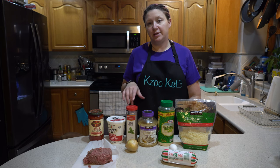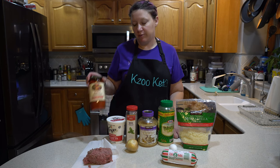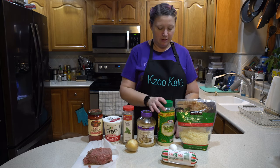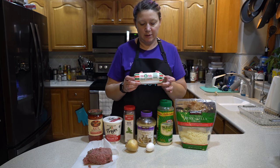So to make the lasagna, or the filling part of the lasagna, you're going to need ground beef, marinara sauce — which we prefer to use Rao's — ricotta cheese, onion, basil, garlic, parmesan cheese, mozzarella cheese, egg, and sausage.